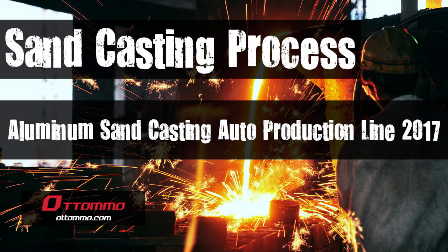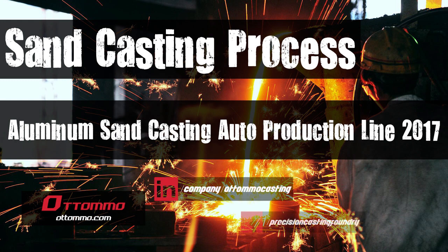Hey, what's up guys, Otomo Casting here. Welcome to this demonstration. Today we're gonna see what is happening to the sand casting process and how to make aluminum sand casting right now in China.